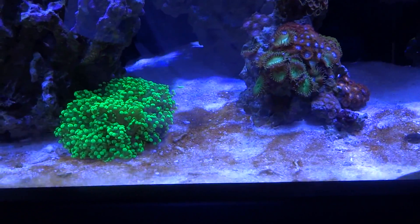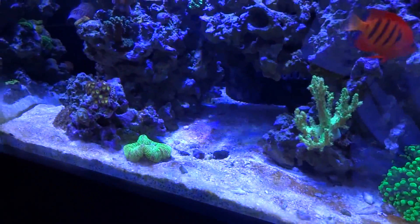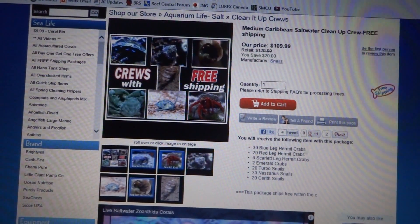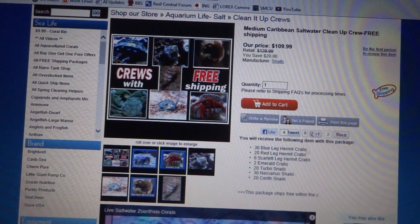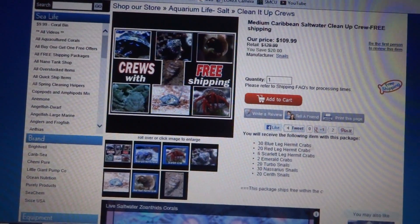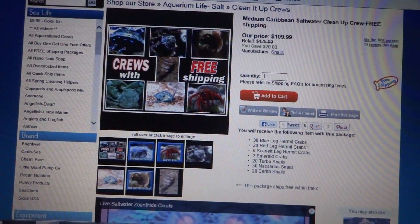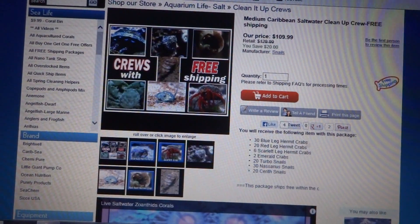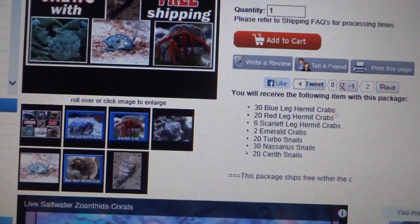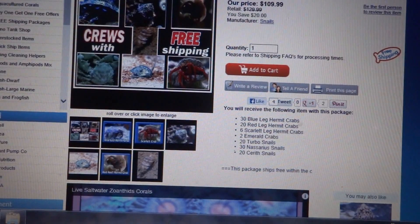Cleanup crew life expectancy is not that great, so it's recommended to replace them every few months. This is the package I purchased from Reefs2Go — I told them my issues, tank size, and existing cleanup crew members. They recommended the medium Caribbean saltwater cleanup crew with free shipping: 30 blue-legged hermit crabs, 20 red-legged hermit crabs, 6 scarlet leg hermit crabs, 2 emerald crabs, 20 turbo snails, 30 Nassarius snails, and 20 cerith snails. I also picked up a sand-sifting starfish and zoanthids, and 250 pods came with the order as well.